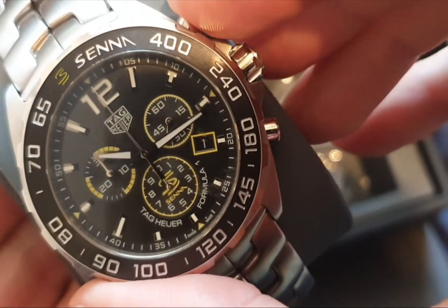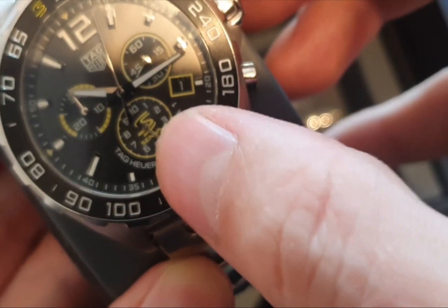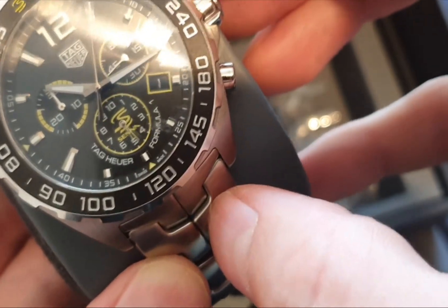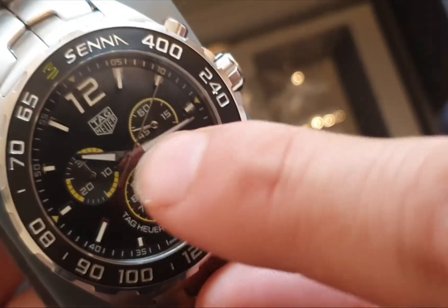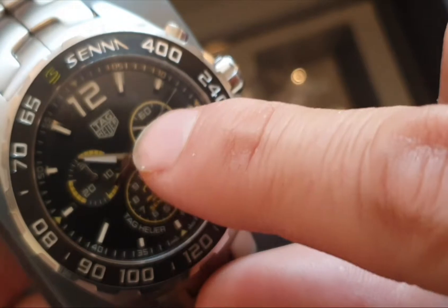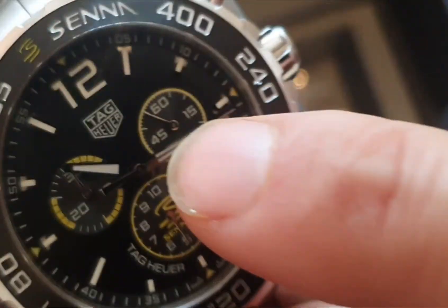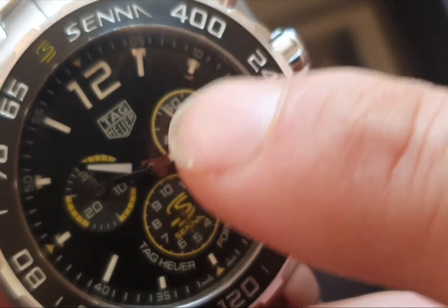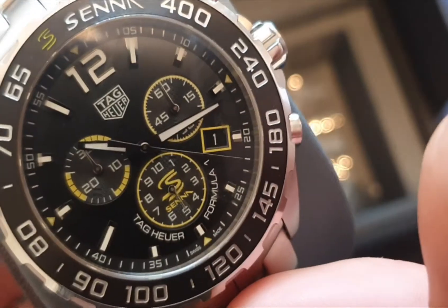We're just going to check the stopwatch — this is the one tenth of a second. With normal watches this is the second hand, but on here it's the second on the stopwatch. The second hand here on the Tag Heuers is this right-hand chronograph, and this is the minutes on the left-hand side.